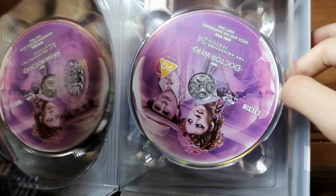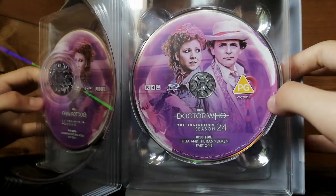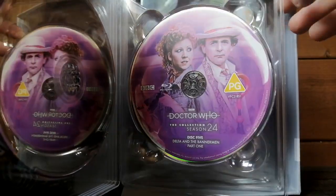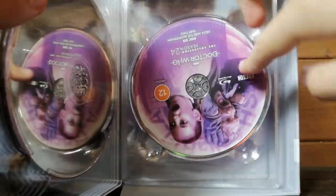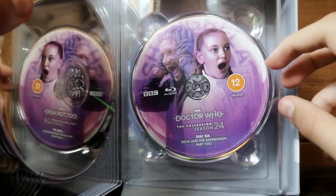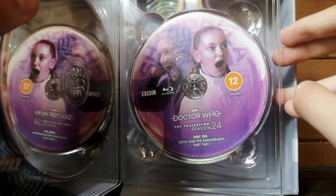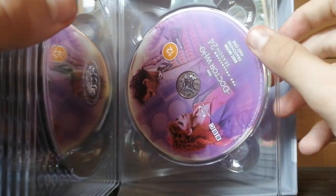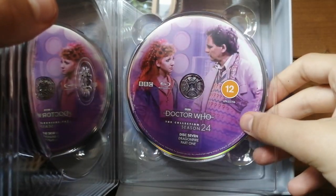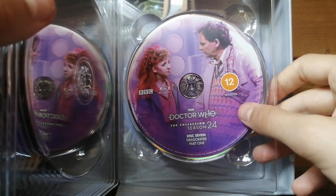Next up, probably my personal favourite from the season — we have Delta and the Bannermen. Look at that classic shot — don't they look great together? And then Delta and the Bannermen, part two. I forgot their characters' names, but they're very good characters. And then Dragonfire — a lovely story. There's Mel telling the Doctor that she is not coming with him anymore. That's a very sad departure, actually. I'm glad Mel got a good departure.